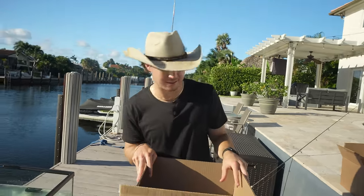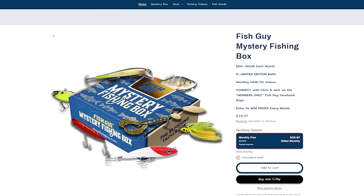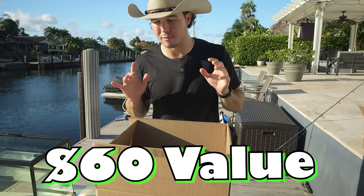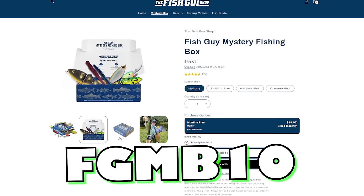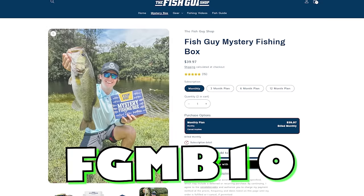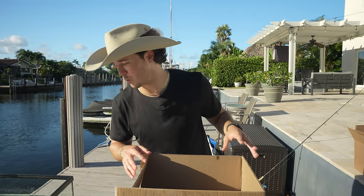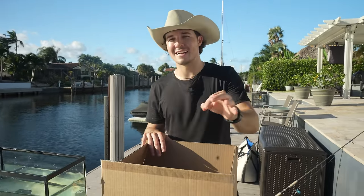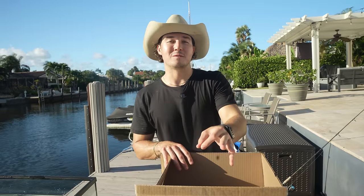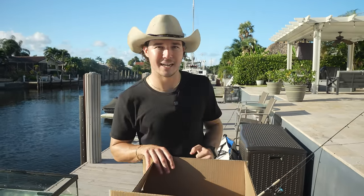The crazy thing about these boxes is we have our own Fish Guy Mystery Box, which is a box for fishermen. If you guys like fishing, it's a guaranteed $60 value that you're getting in the box, but you're only paying $39.99. Use code FGMB10 to get 10% off your first box. We're also coming out with a brand new $19.99 box for beginner fishermen. So, bag number two — let's jump into it.